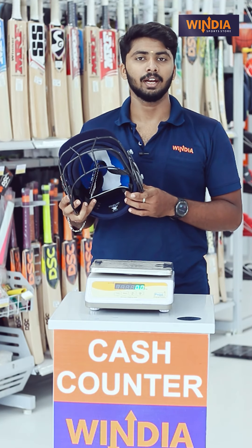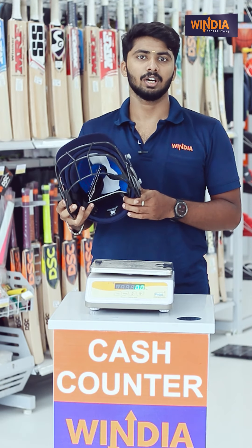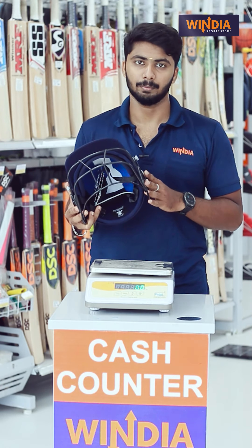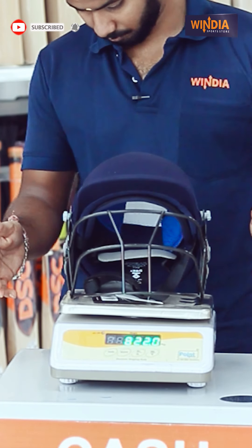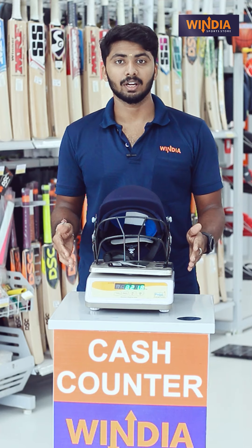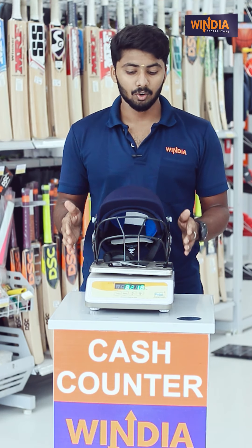Regarding weight, we can check it live. The helmet weighs approximately 150 grams.